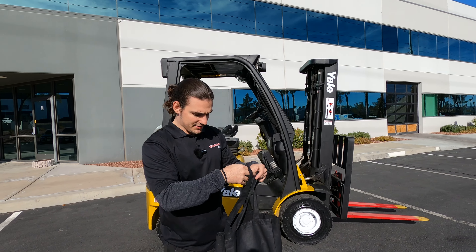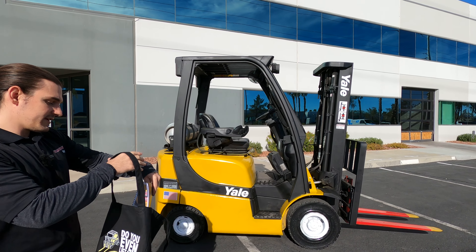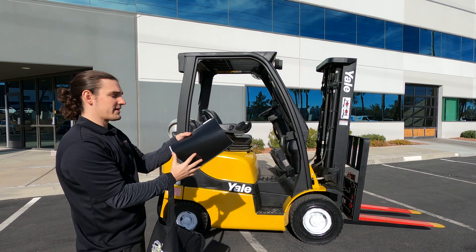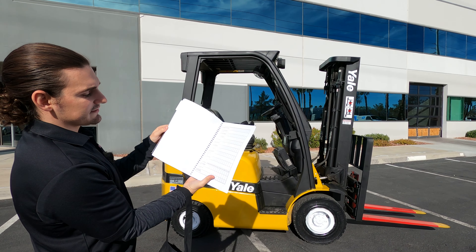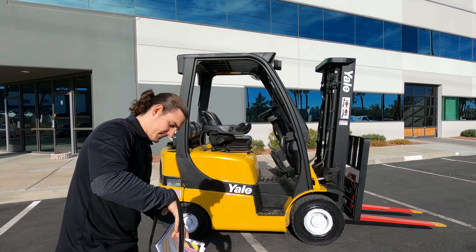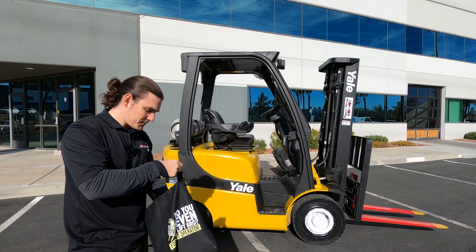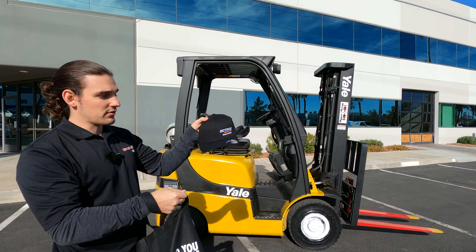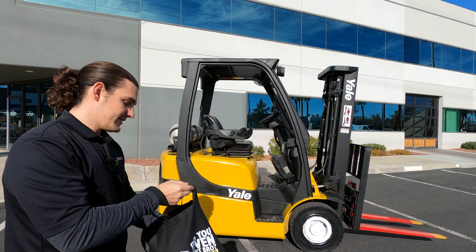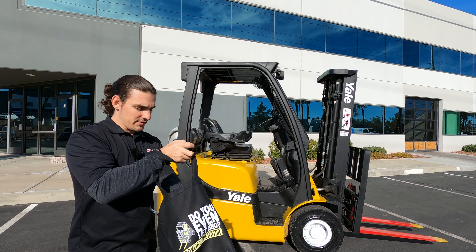Going home with you as well, you've got your Discount Forklift tote bag. Inside the tote bag, most importantly, you've got your Discount Forklift maintenance guide, which is going to be a really comprehensive checklist that you can do day in and day out to make sure your forklift is operating in excellent condition and that you have it for a long time. You're also getting an Octane Forklift ball cap, one size fits all, and a Discount Forklift t-shirt as well.